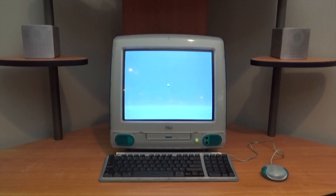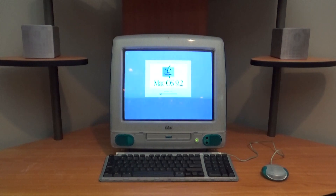Welcome back to Retro Tech or Die. Today we're looking at a really classic iMac coming in at 333 megahertz. I found this locally on Facebook Marketplace — the original seller said it was fully working, it just didn't have a keyboard and mouse by the time I picked it up.